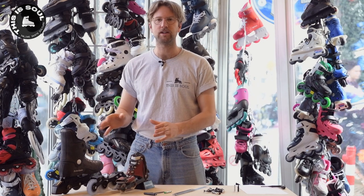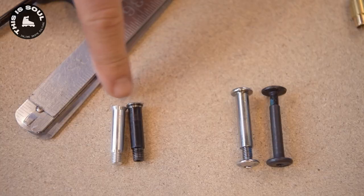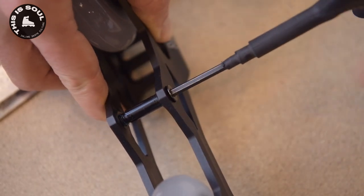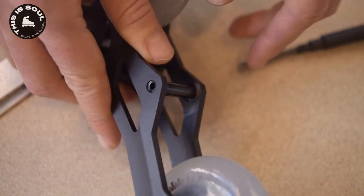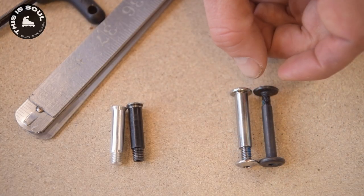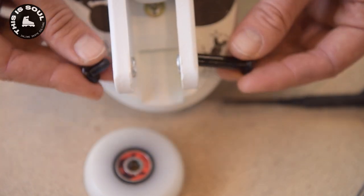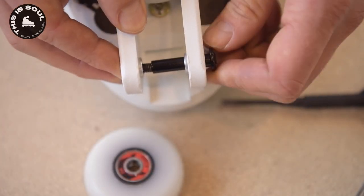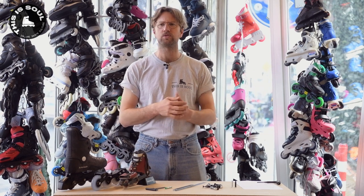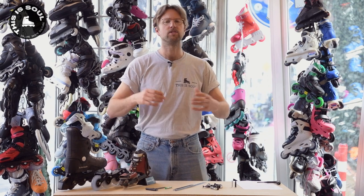That's kind of the history part. Right now, what's on the market comes in two different types. There's the type you use to screw into the frame itself — this one is used for metal frames that have a thread tapped into the frame, so it's only used for metal frames with a screw-in design. Then the other version is mainly used for plastic frames and has a screw head on both sides, mostly found in children's skates or aggressive skates with plastic frames. There are also a few special edition axles which I'll highlight later in the video after talking about the general specs.